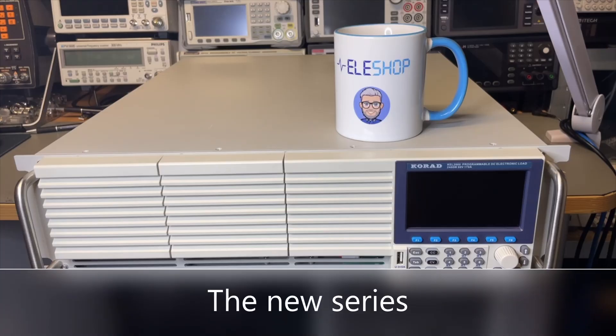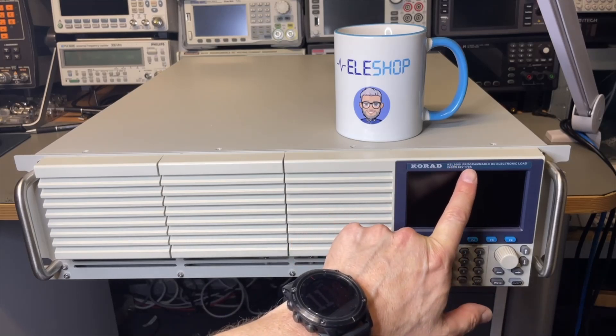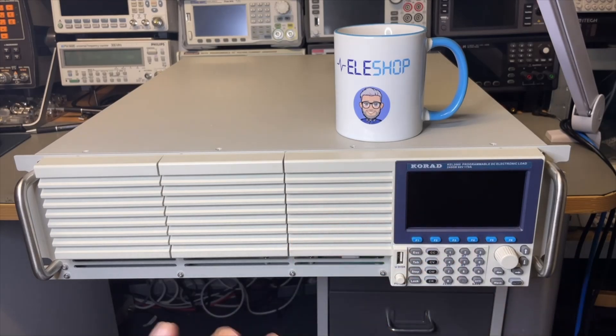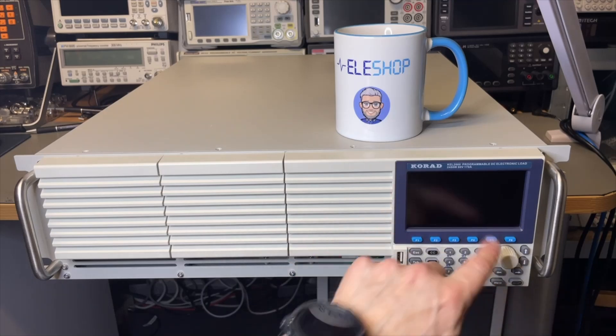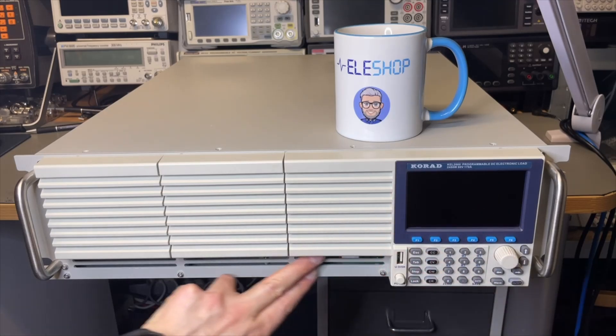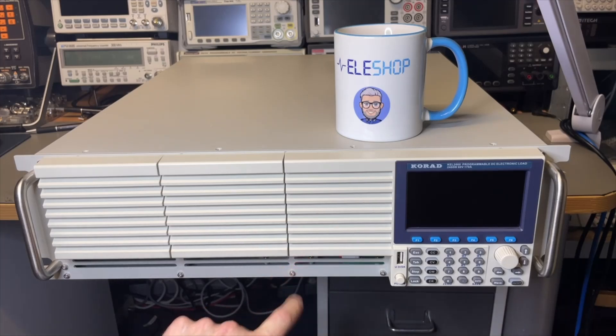What we have here is the new 2060: 2400 watts, up to 80 volts, and this time 170 amps. They made some changes to the shunt — we're going to have a look inside later. The whole menu is completely the same as the older platform. The only visible difference up front is that the terminals and sense are missing — they have moved to the back because we need to deal with much higher currents.